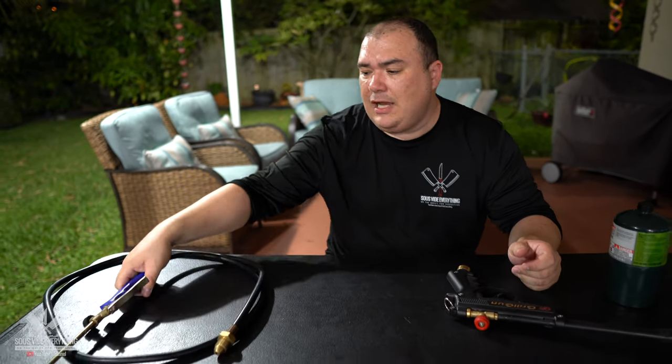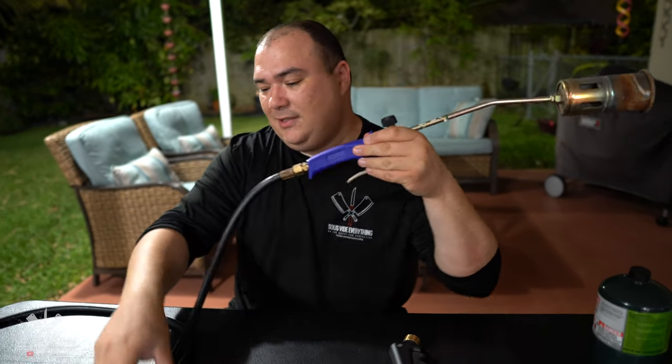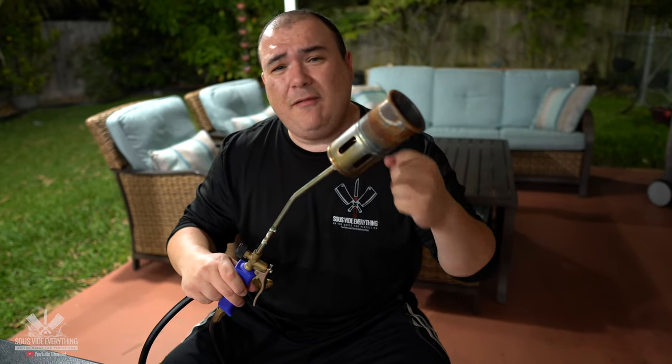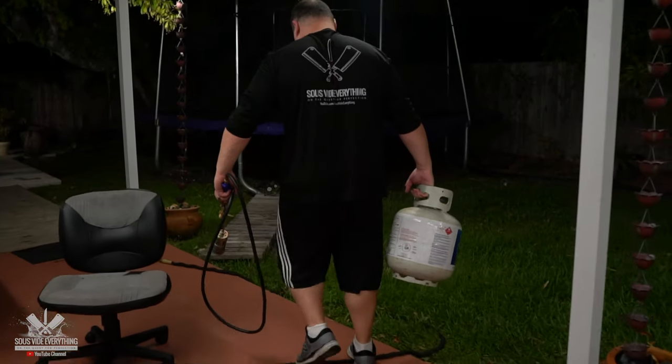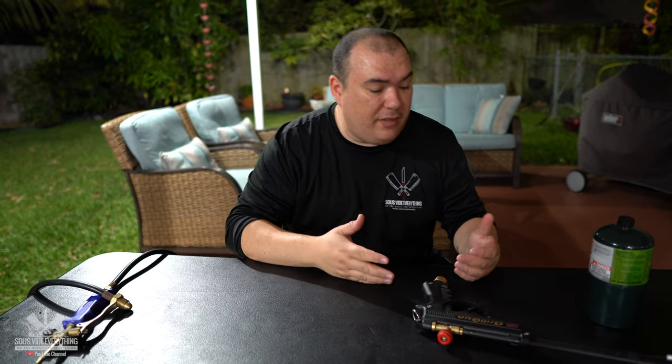Before we do that, as you guys know, I normally use my regular flamethrower — this big huge monster thing. It works just fine but you have to hook it up to a big propane tank, it's heavy, it's not portable, and there's not a lot you can use it for because you think twice — it's a lot of work and you have to be committed with a huge propane tank. This grill gun is a completely different thing.